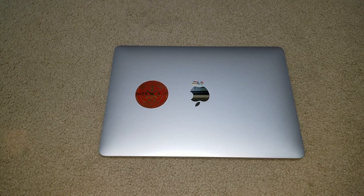Hey YouTube, welcome back. Today I'm going to show you guys what is the Flexgate for the 2016 to 2017 MacBook Pro.